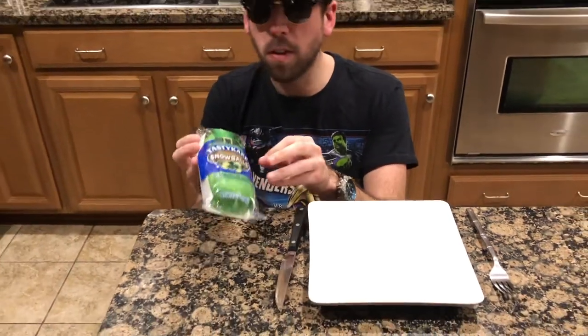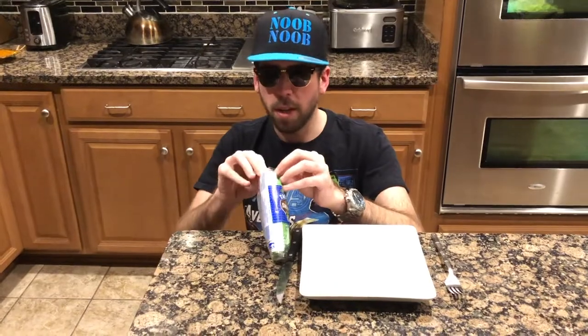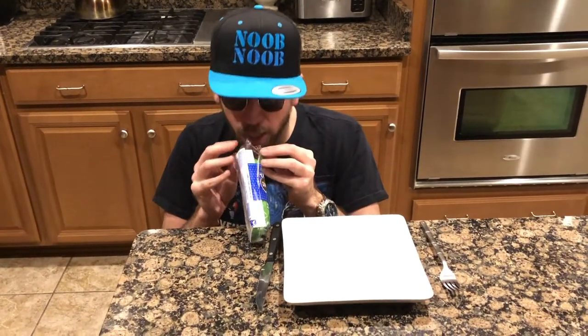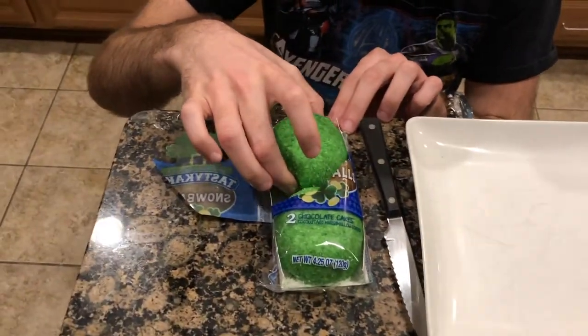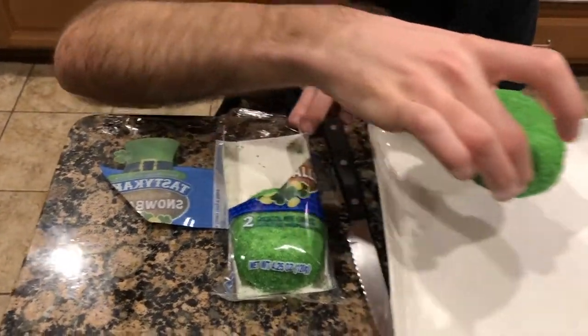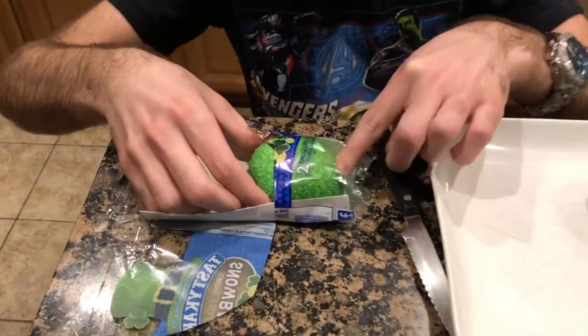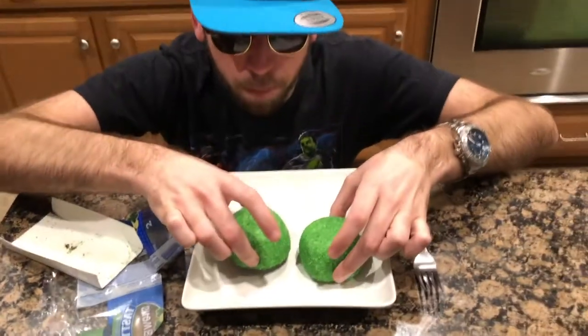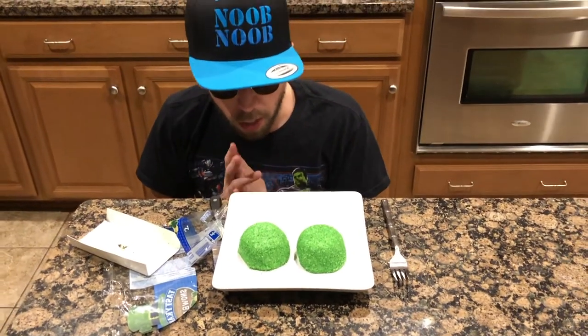First off, this is Tastykake, a world-famous brand. Let's take these out of the packaging. Oh my God, I love the taste of balls in the process. Oh my God, this is so fluffy! Green flakes are coming out here. Let's place them gently on the plate. How do I go about this? Let's poke it. Line them up — oh, look at these perfect, orbular, green, luscious balls.